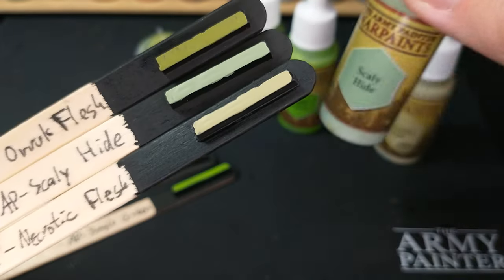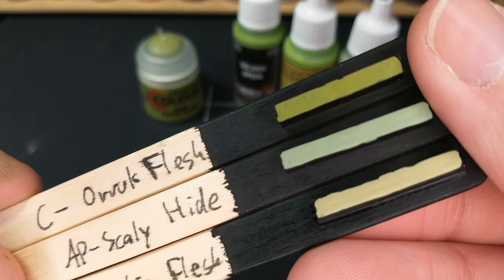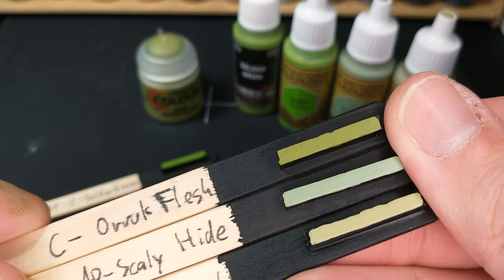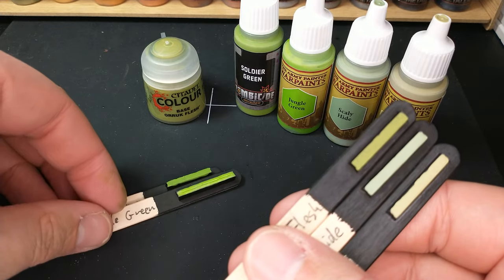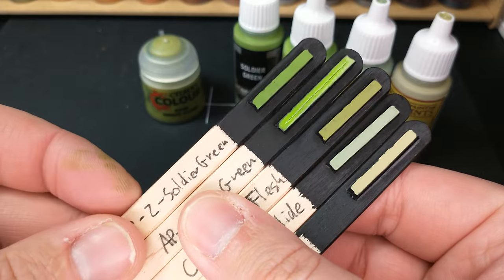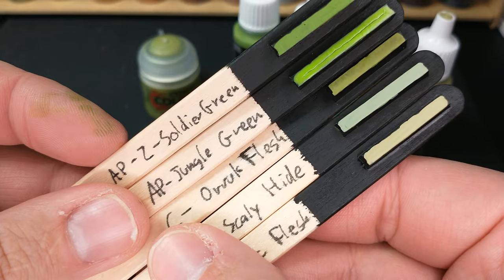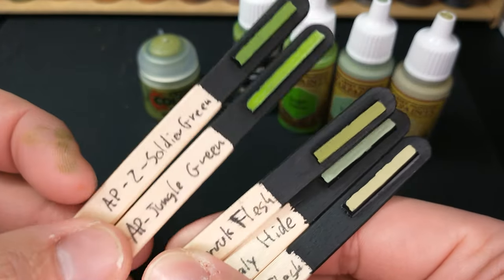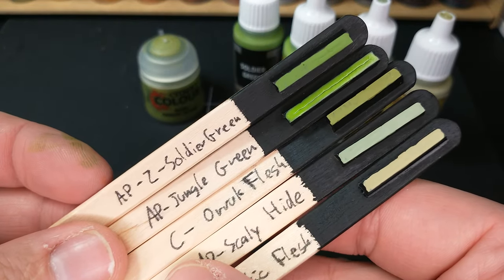Scaly Hide is not a bad idea — you could say your Aurics are this Scaly Hide color; it's just a different option with a very similar finish, just a slightly different color. If you really want to paint like the Games Workshop box art, you're going to want the Games Workshop colors. But if you already have some Army Painter colors, or you want a color-matching primer — which they don't have for Oryx Flesh from Citadel — you might have some options there.